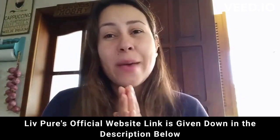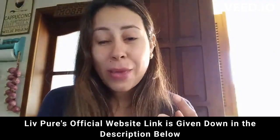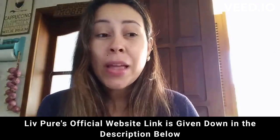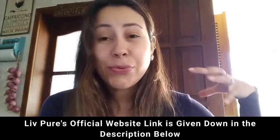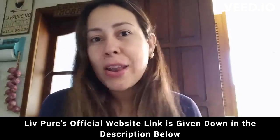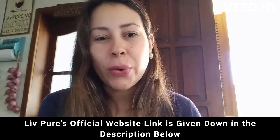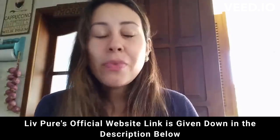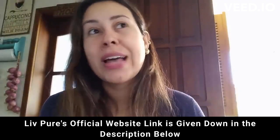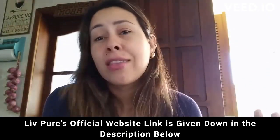I want to talk to you today about Live Pure. Live Pure is a supplement that will help you to lose weight. It will help you to basically flush out any toxins from your body and it will help you with a lot of other benefits. So if you want to know everything about Live Pure, stay right there. I have a lot of info to share with you guys, like even the precautions, the alerts, the benefits and other things.